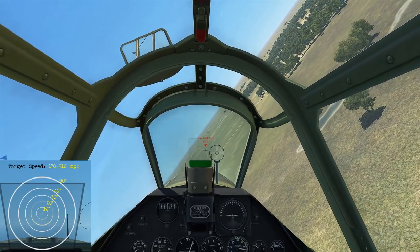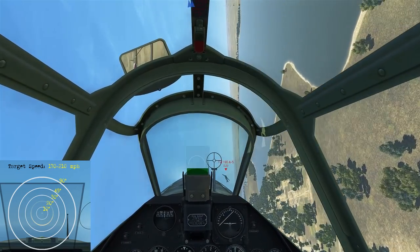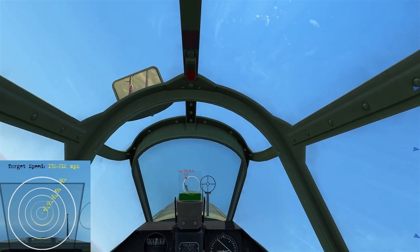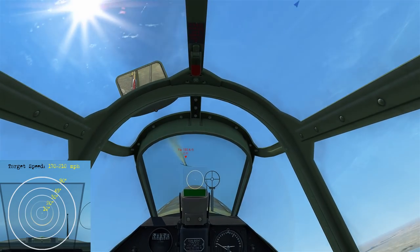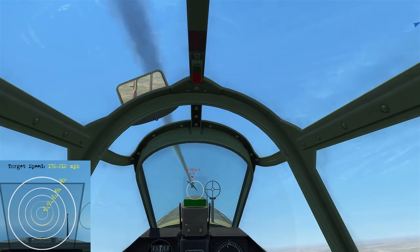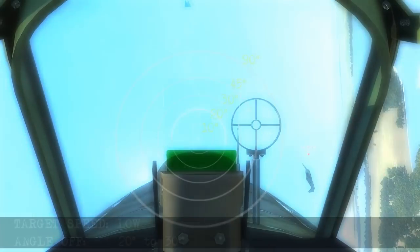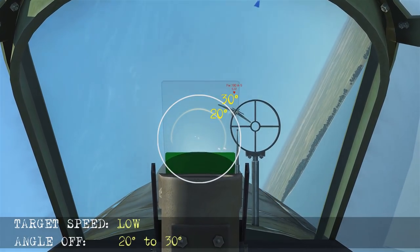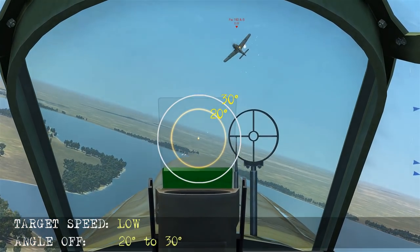Coming behind this bandit he turns and then reverses to the left. He sees us — we take our initial shot and let him pass through, damaging him pretty well. It's now about maintaining the pressure to finish him off. He's going to jink to the right then back to the left at about 20 to 30 degrees angle off, and we finish him off. Isolating the 20 to 30 degree ring, we fire and let him pass through, begin our reversal, and score the hit.